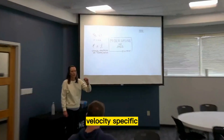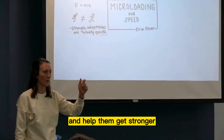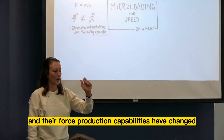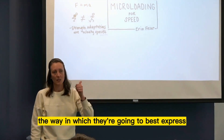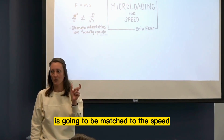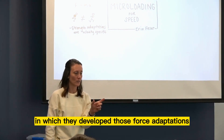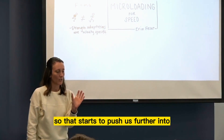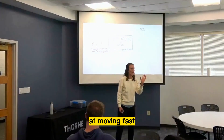Your strength adaptations are actually velocity specific. So when we overload an individual and help them get stronger, their force production capabilities change. The way in which they're going to best express those new adaptations in force is going to be matched to the speed at which they developed those force adaptations. That starts to push us further into: my athletes need to move fast — what are ways in which I can get them stronger at moving fast?